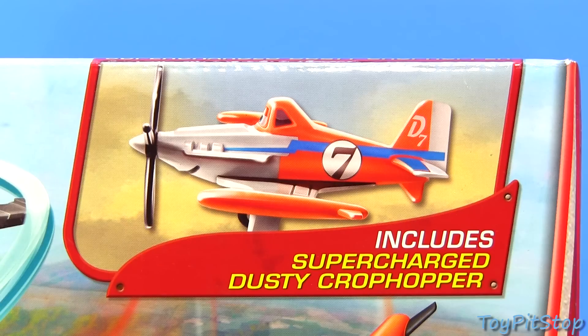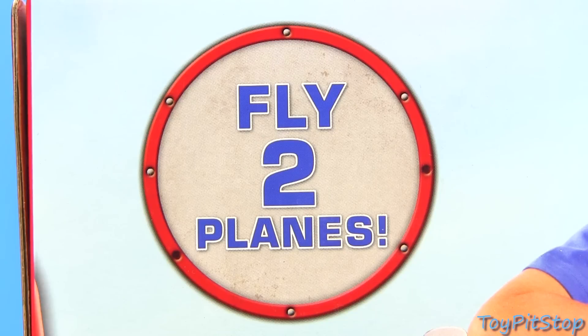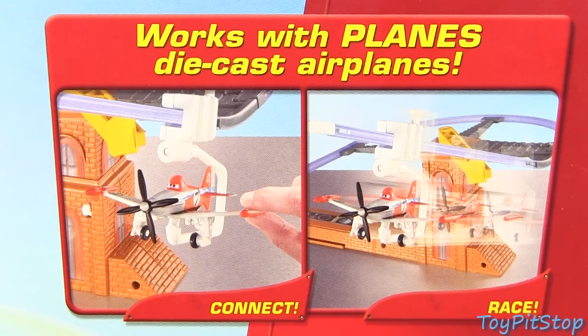It includes a supercharged Dusty Crop Hopper, you can fly two planes at the same time, and it works with Mattel die-cast planes.